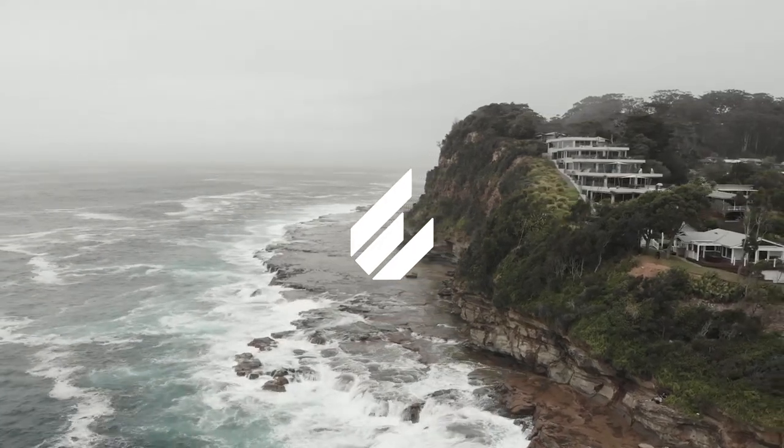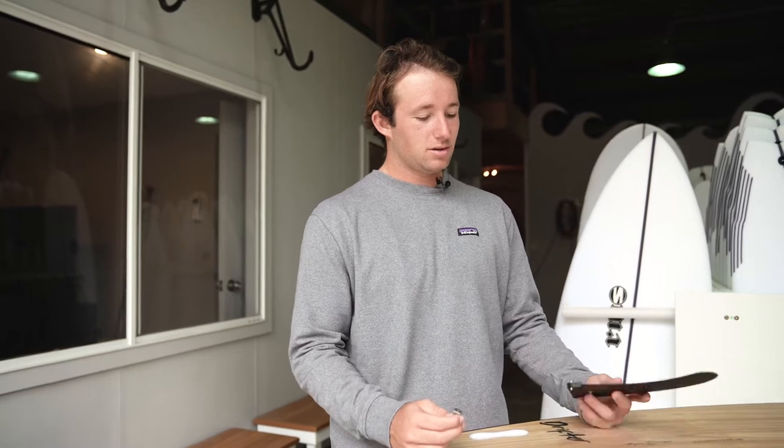Hi guys, Harry from ECS here, to talk to you today about installing your slide fin in either your mid-length longboard or SUP.